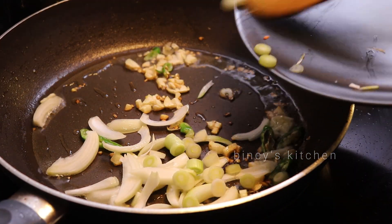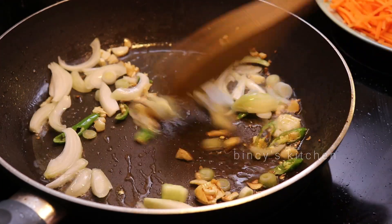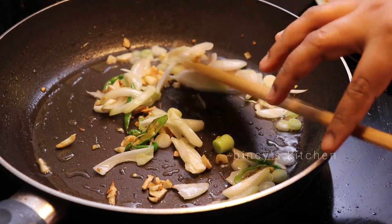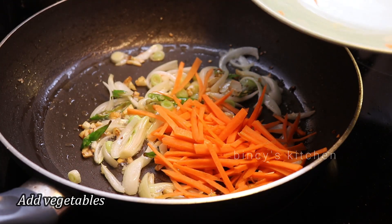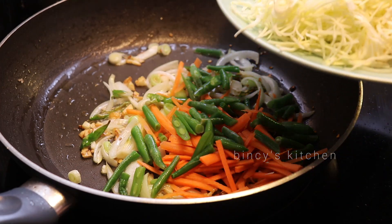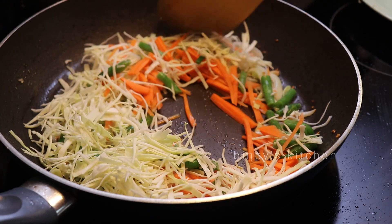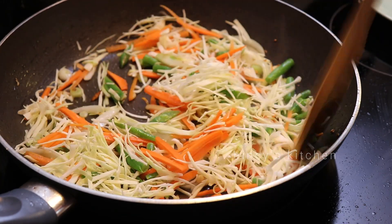We will cook it with spring vegetables. We have to cook it with spring beans and cabbage. If we want to cook it to brown, we will cook it a little longer. I cook the cabbage, carrots, and beans together. Now I have to cook it nicely.